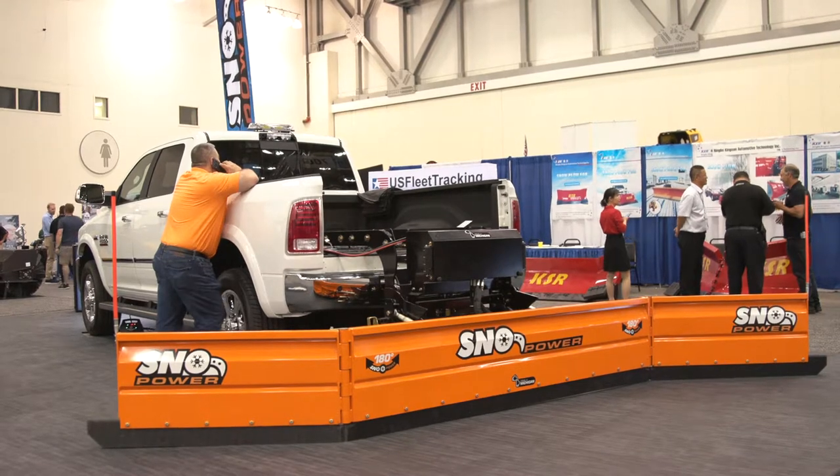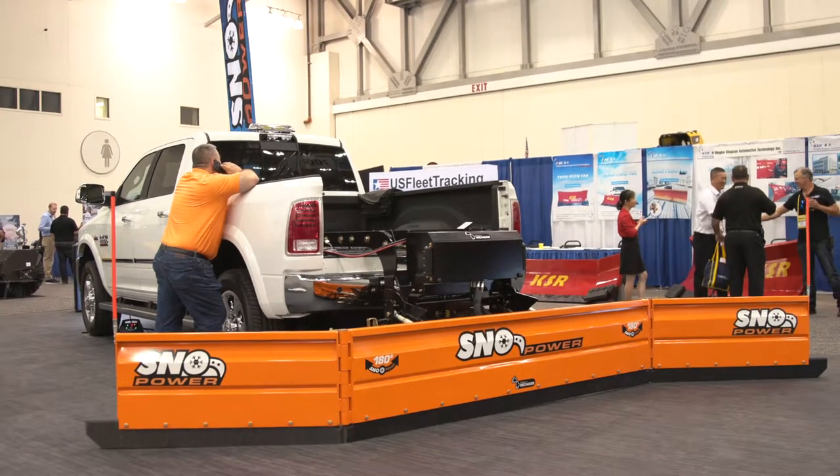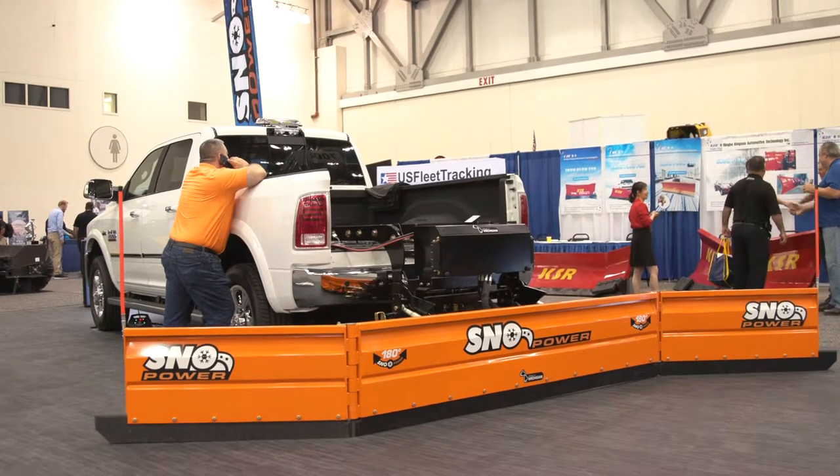They were started out because a lot of guys out there were using farm equipment and they were using this kind of technology. It's kind of weird if you've never seen one of these operate before. The standard pickup plow is only 8 feet wide.